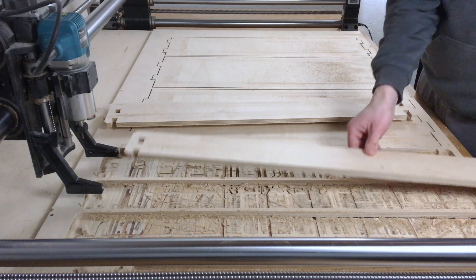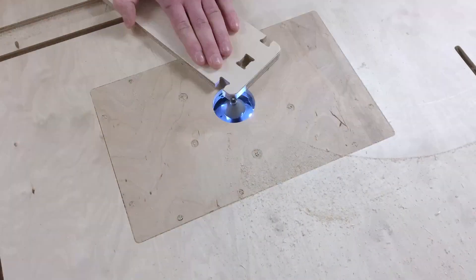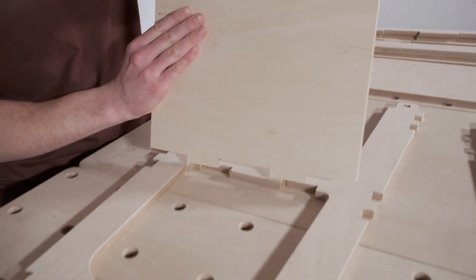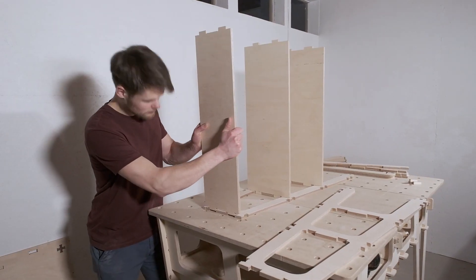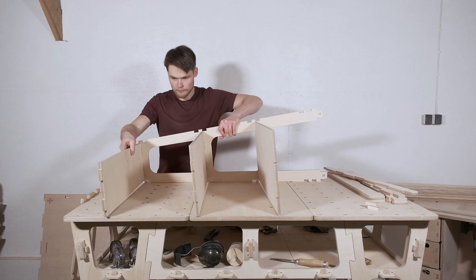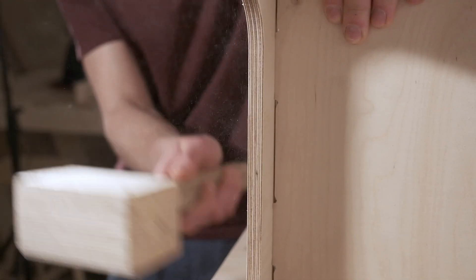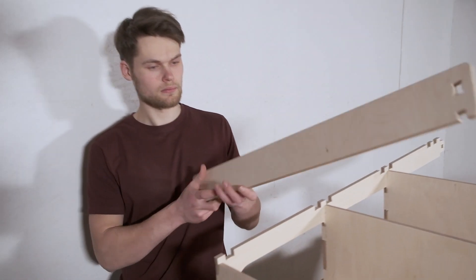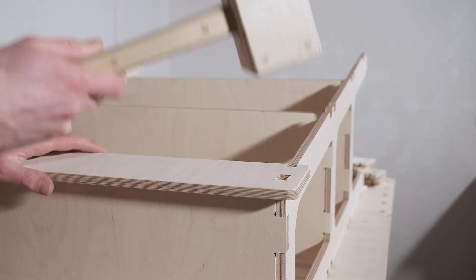Then I used a router table to clean up the edges and get them ready for assembly. Next I assembled the stand. I started with the shelves and the A-frame components and joined them with some finger joints. Then I added some small panels to the sides of the shelves. These panels keep the material from falling off and make the frame stronger.